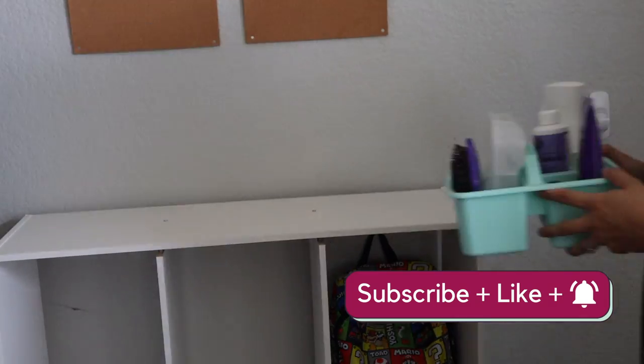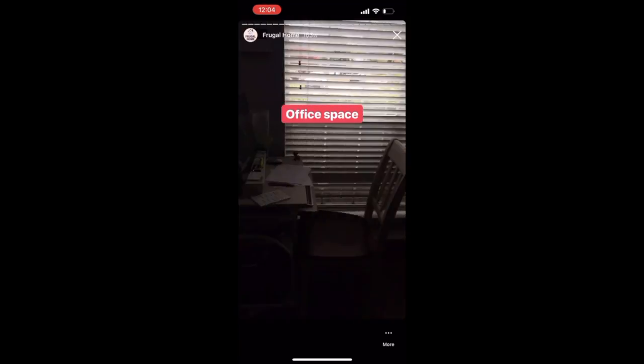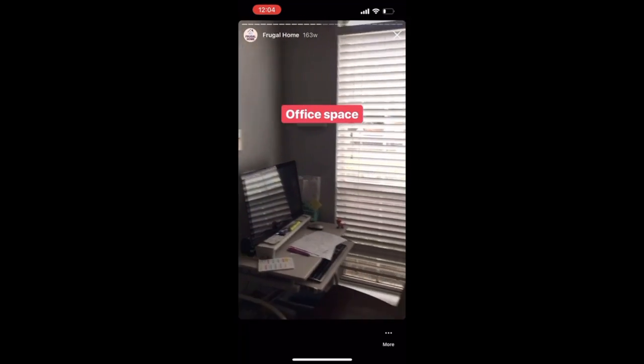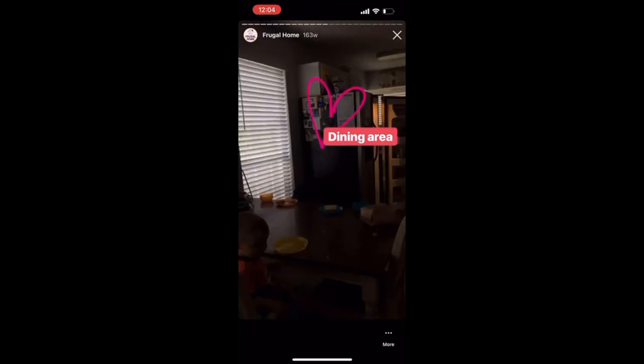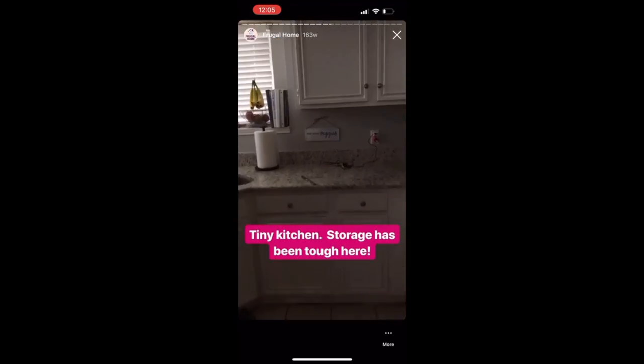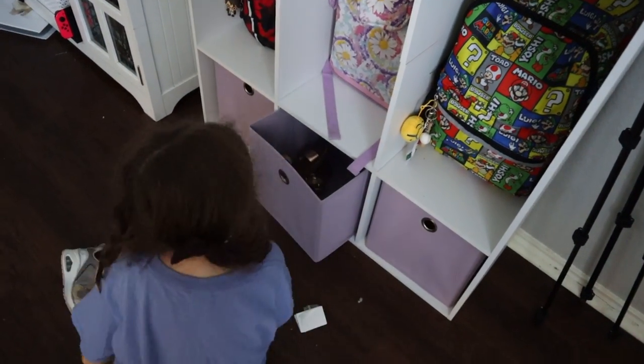One of the things we did to save money and pay off our debt faster was to downsize to a 1,000 square foot house. With such a small space for five people, I'm always looking for new, fun, functional ways to organize and to make our home more nice and cozy.